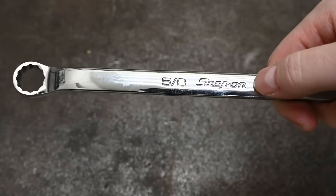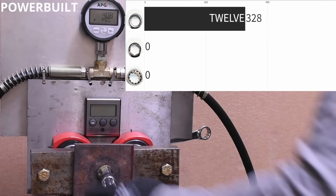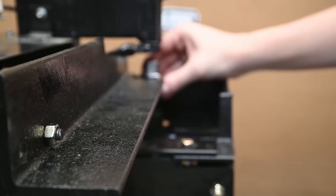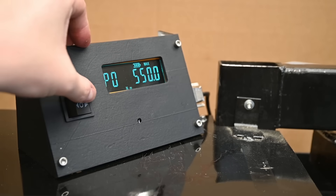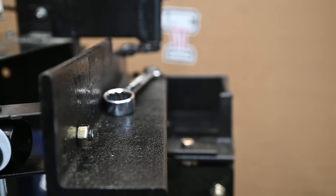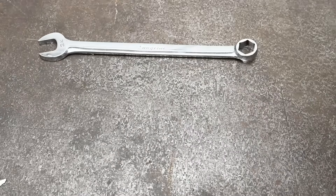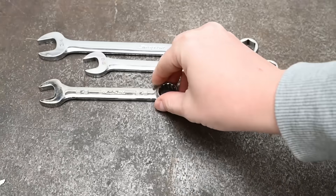One of our most popular videos tests and compares some of these very designs, but now with our own automated push-button wrench-turning robot and improvements in the testing setup — plus using all the same brand among these different hex-turning wrenches — Pushy can settle that debate once and for all, or at least provide comparative data. Today we're also including the open end side of the wrench, a flare nut or line wrench open end, to compare against 12-point, 6-point box ends, and spline.